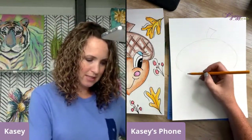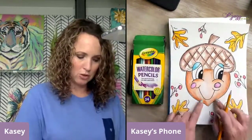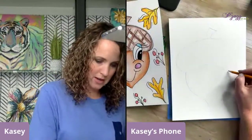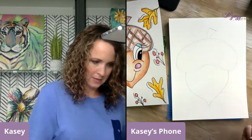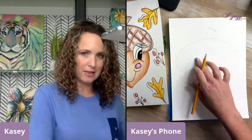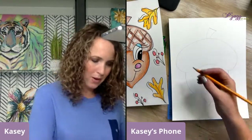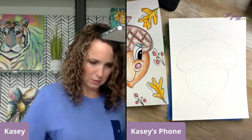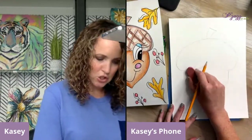Now I'm going to do the bottom of our acorn. I'm going to come down like this — we're going to make this almost like a cute little face shape. It's part of the acorn but it's a cute little face shape too. So it comes down, then right over here we're going to also come down. Once you've got your shape like you like it, we're going to go ahead and put those fun little facial features in.